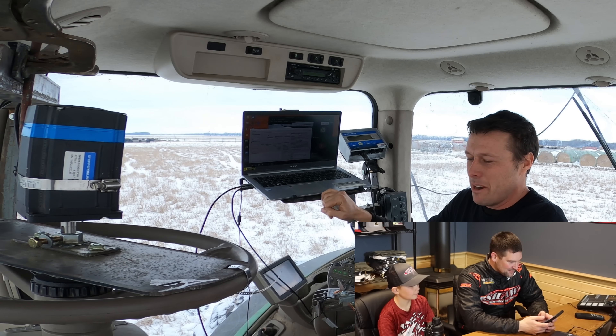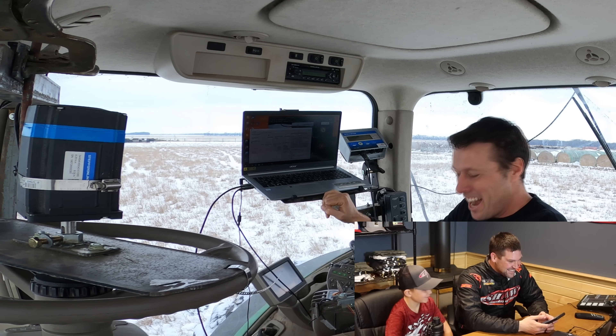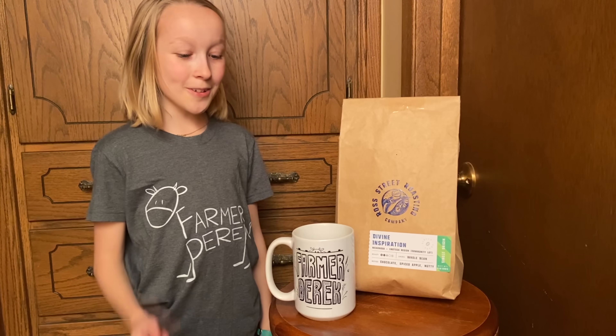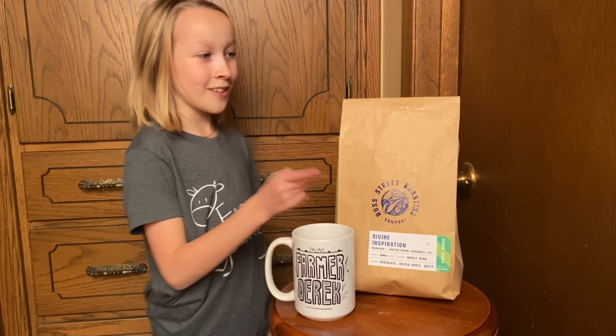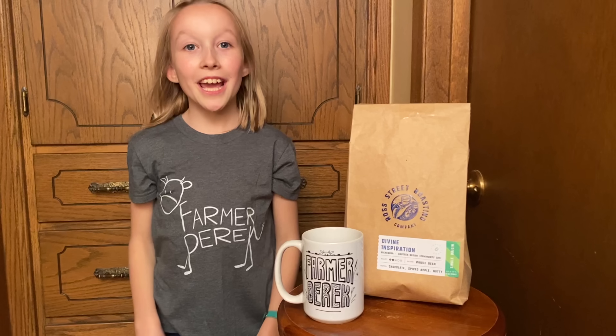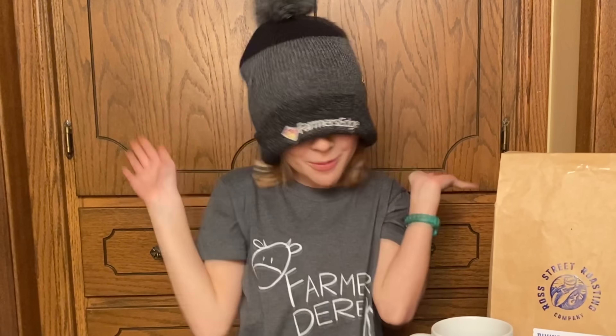"It could be a problem — you just went right." "I had to test it. I've got my foot on the clutch." For racing, both Zach and Nick get Farmer Derek's coffee mug and Ross Street Roasting coffee, and the winner gets Farmer Derek swag.